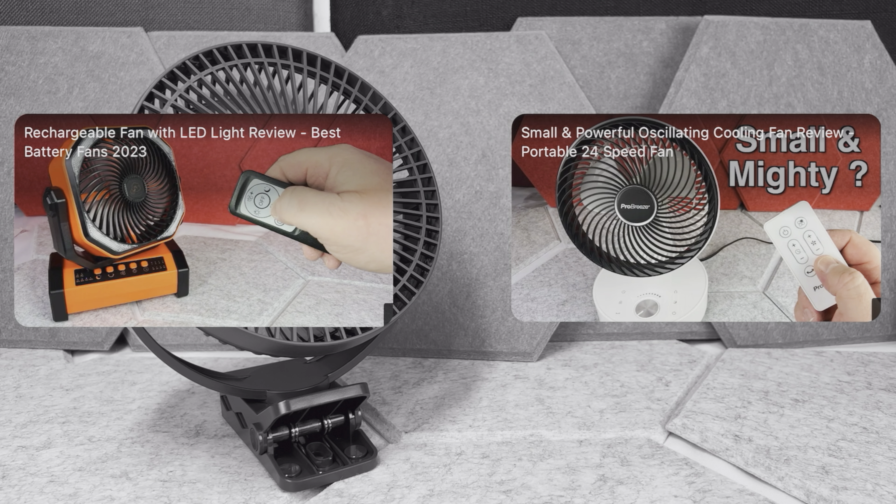So overall, this is a really nice rechargeable fan. It's very simple to use of course, light to carry around easily, and I think pretty good value for the price too.